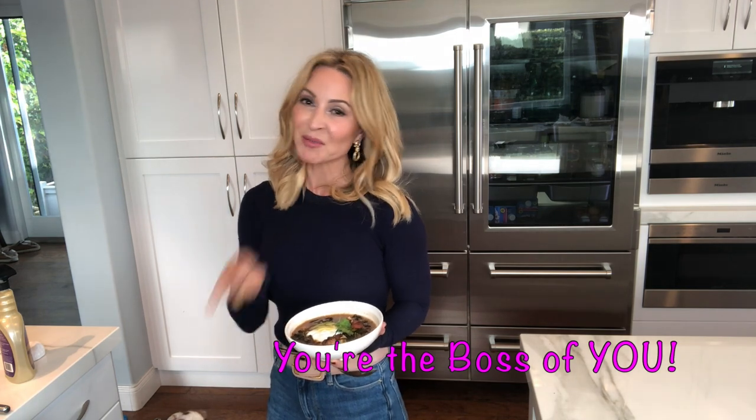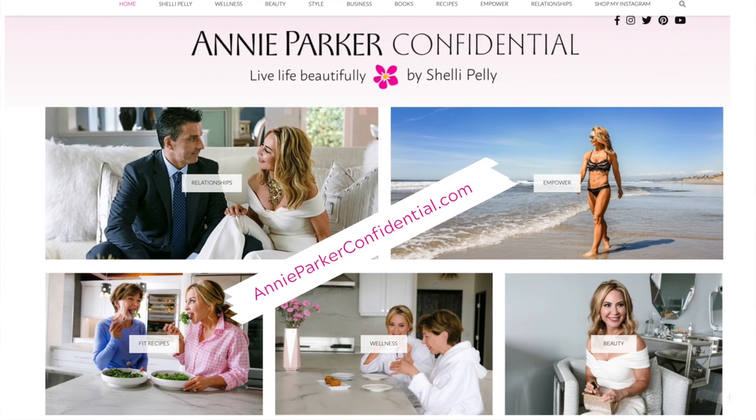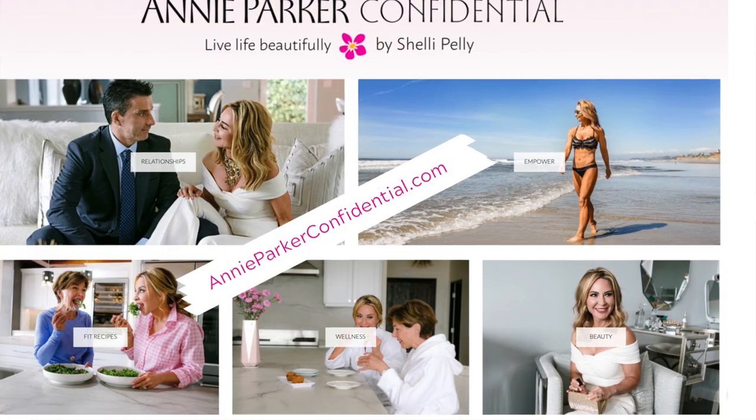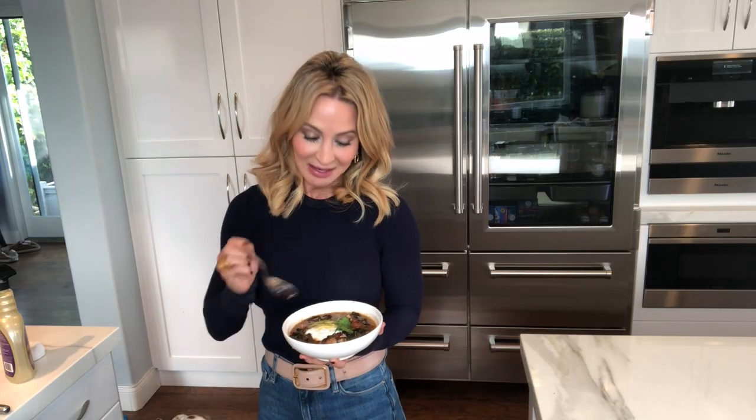Either way you slice it, it's delicious. Put it in your fridge and it's great to heat up throughout the week. For this recipe, workouts, beauty, and style inspiration, follow me at annieperfectconfidential.com, visit the blog, and I'll see you next week.